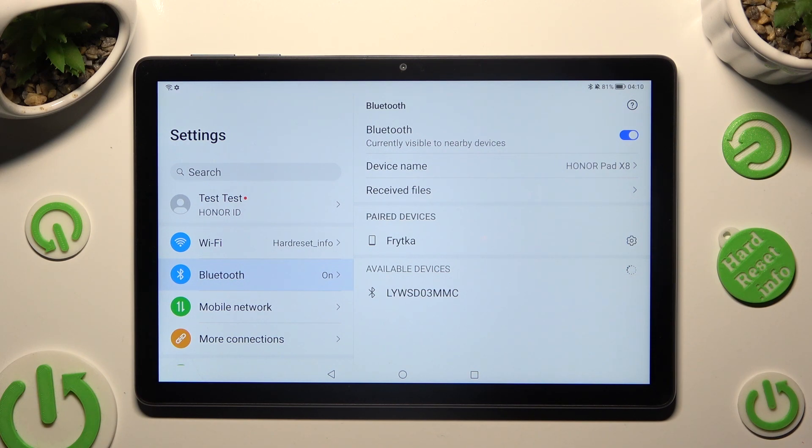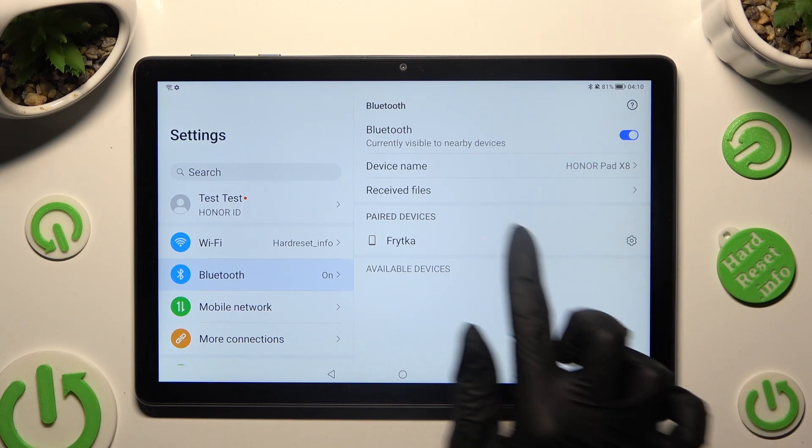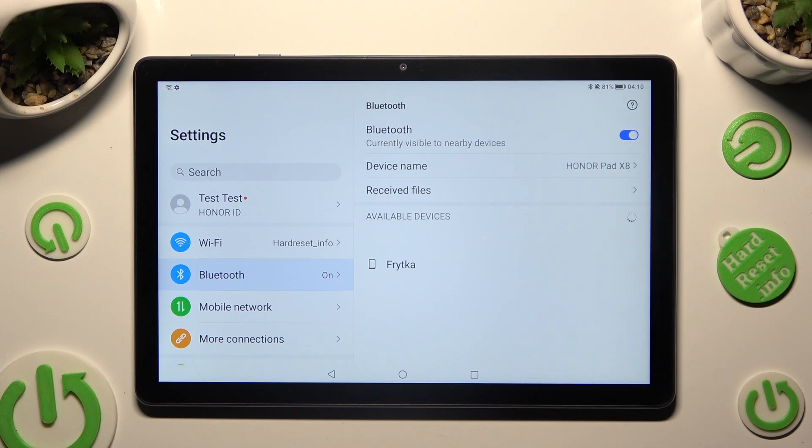If you wish to disconnect them, tap on the gear icon located next to the paired device and click on Unpair at the bottom. You can always connect to the same one by clicking on it and selecting Pair again.